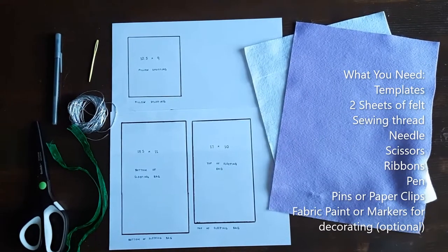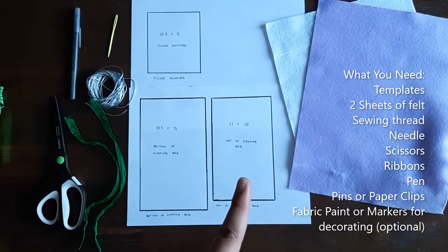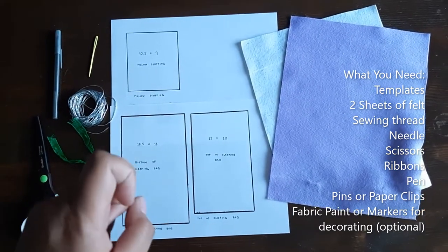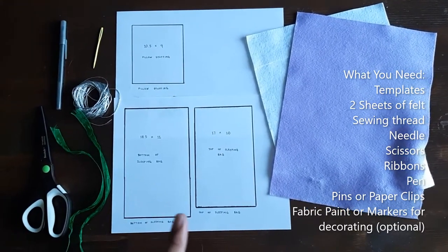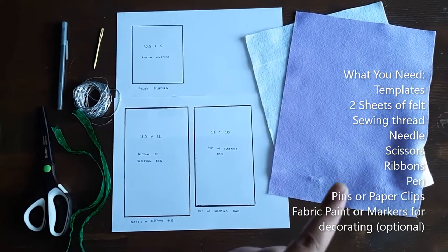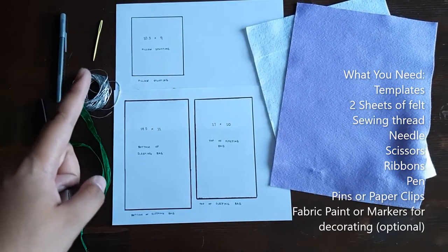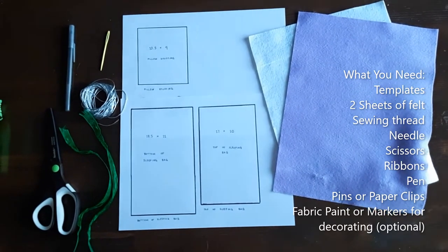Here are the things you'll need to make a sleeping bag. You're going to need the front template of the sleeping bag, the bottom template of the sleeping bag, and the pillow stuffing — all provided in the program package. You're also going to need two pieces of felt, two ribbons, a pair of scissors, some thread, a needle, and a pen to mark out your template onto the felt fabric sheets.